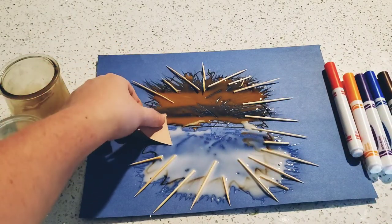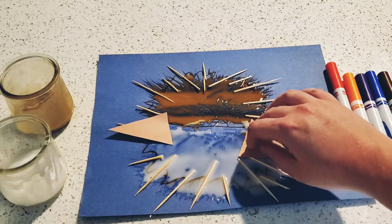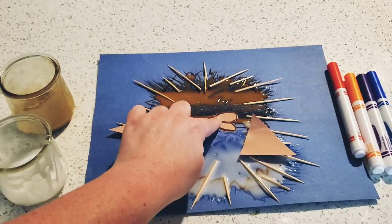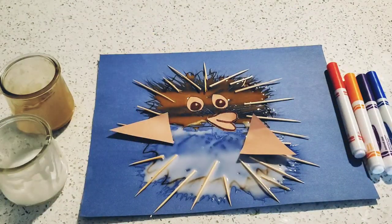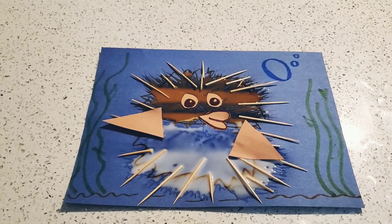Now it's time for our shapes. Our triangles are going to be our fins. And we don't need to add glue because our paint is glue. Now our heart is going to be our mouth. And our two ovals are going to be the eyes. Look at my puffer fish! But he still needs something. So I added some sand and bubbles and seaweed. Our puffer fish looks a little angry that he got scared and got so big. Is your puffer fish happy or sad? Or angry like mine?